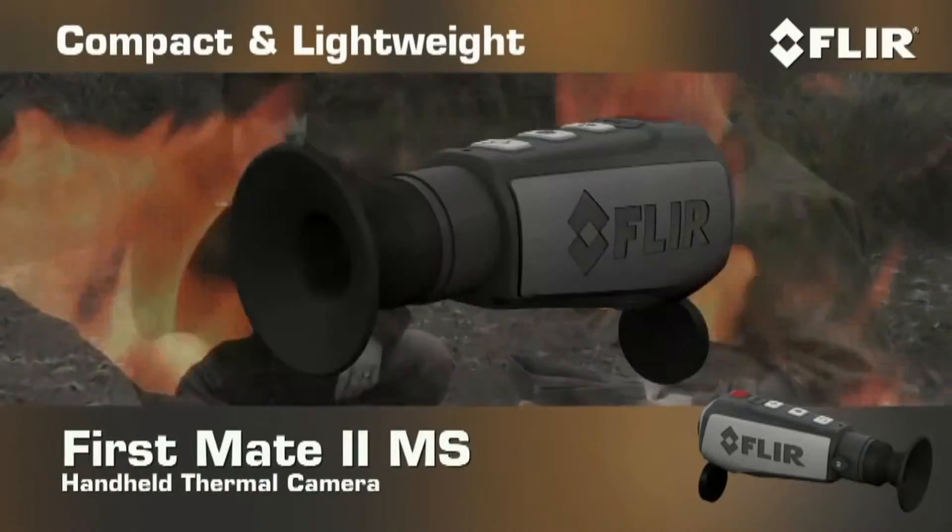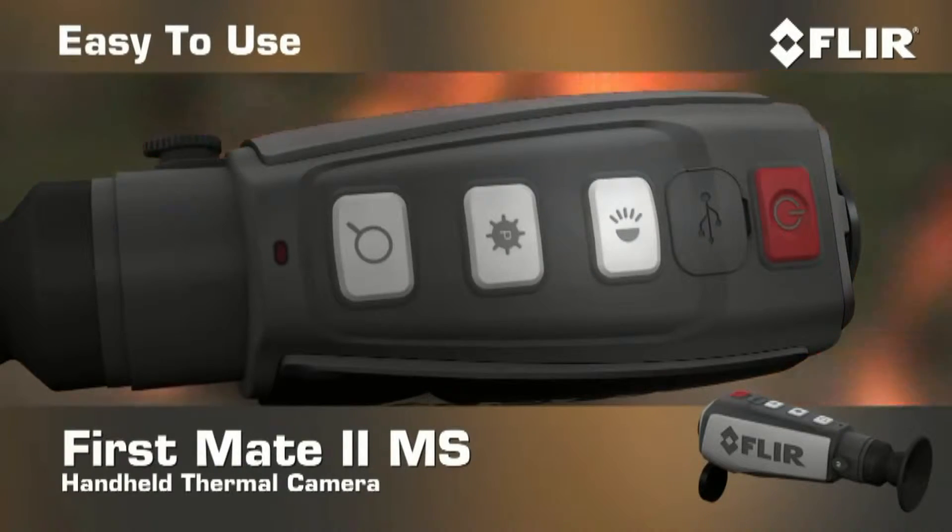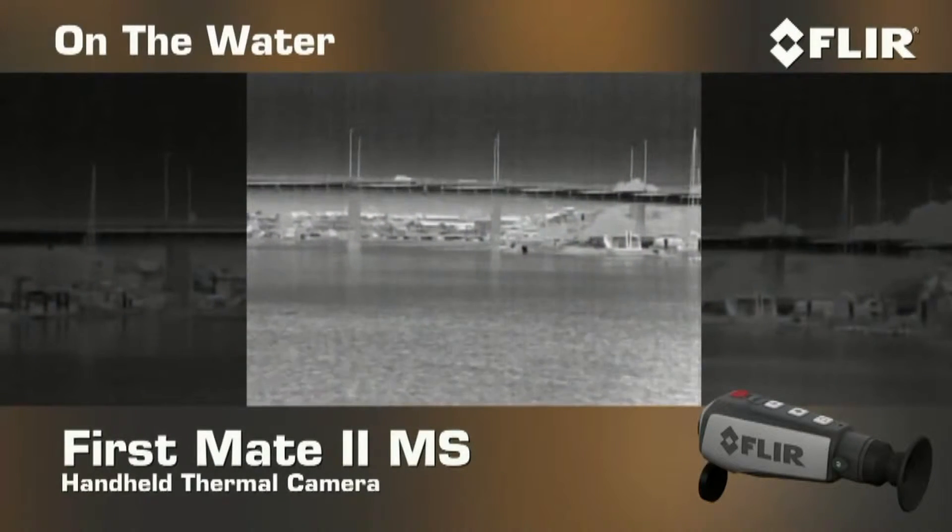Compact and lightweight, FirstMate MS has simple push-button access to all of its controls, so it's really easy to use, on the water or anywhere else.